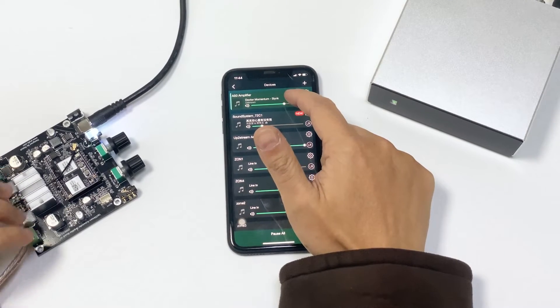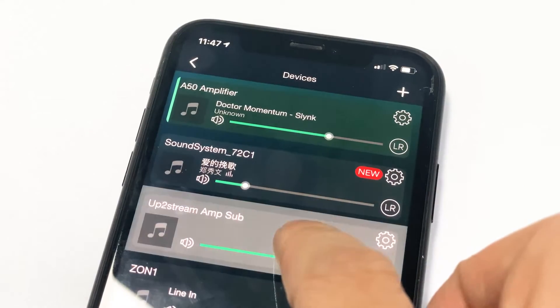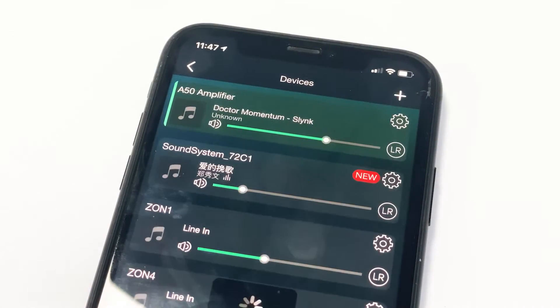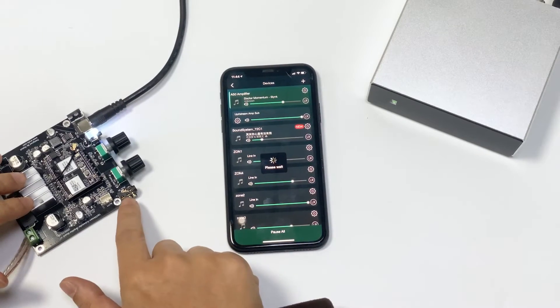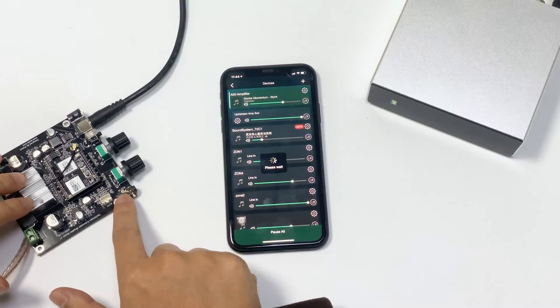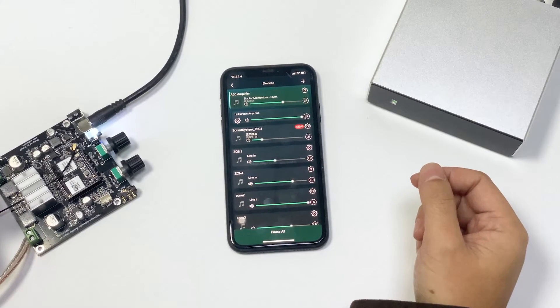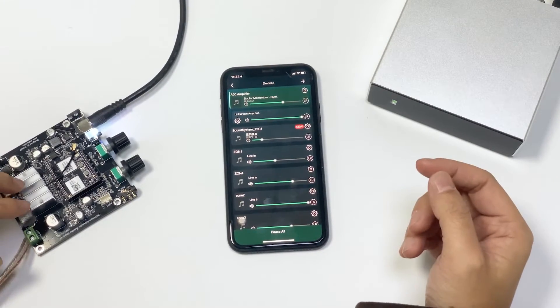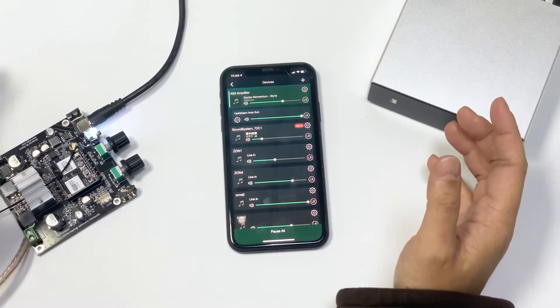This is the amplifier 850. This is our subwoofer amplifier. Just drag it towards it to group them together. You can also connect this using the aux-in, which is a line-in. But we recommend you to use wireless, because if you use wireless, you don't need cables and you can position your subwoofer anywhere you want.